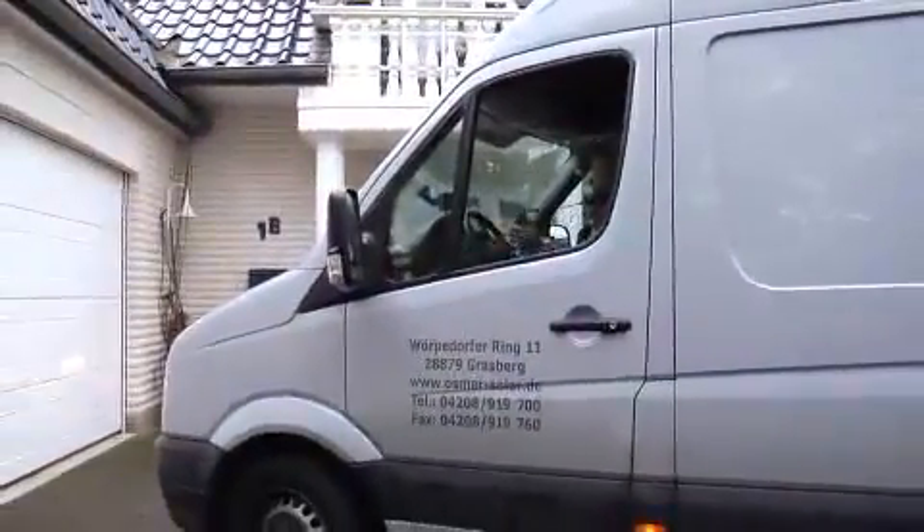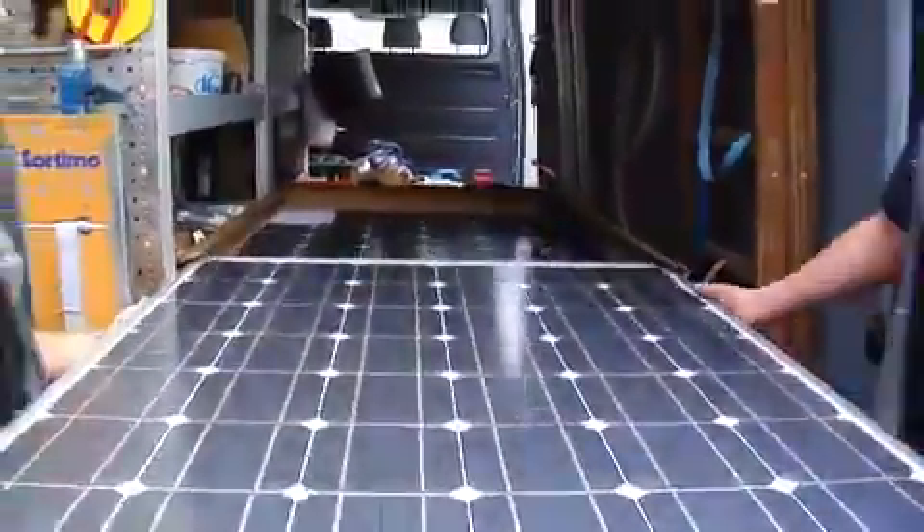Today we will show how a solar-powered system is installed on a house roof in Germany. Here, just two months after the specialist consultation, installation work can begin.